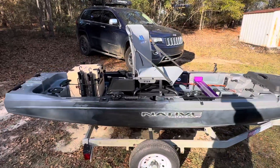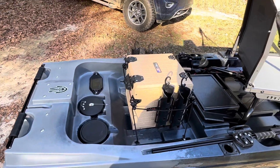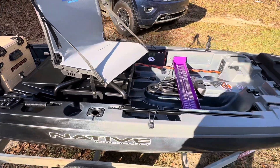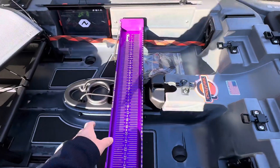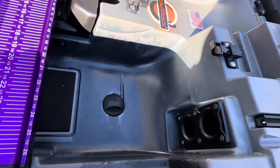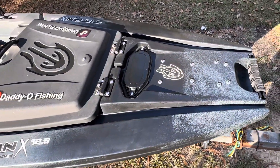What's up y'all, a little video on the new kayak — didn't really look good in the other video with the Jeep back there. This thing's nice, man. I don't have the propel drive in it yet; I was test fitting this and the rod stuff. They brought storage in the front — see the tubes — anyway it's a Titan X 12.5.